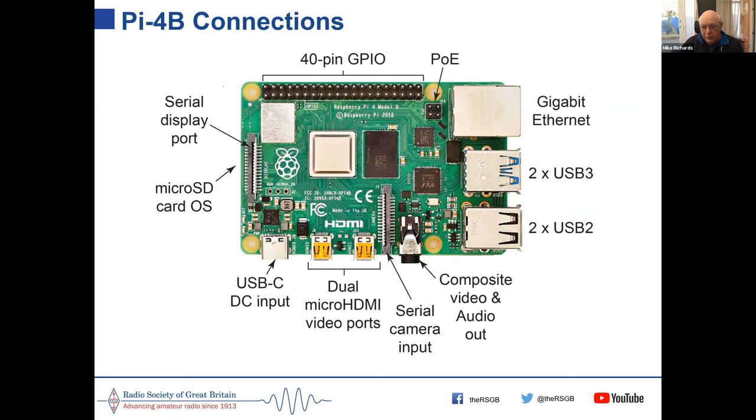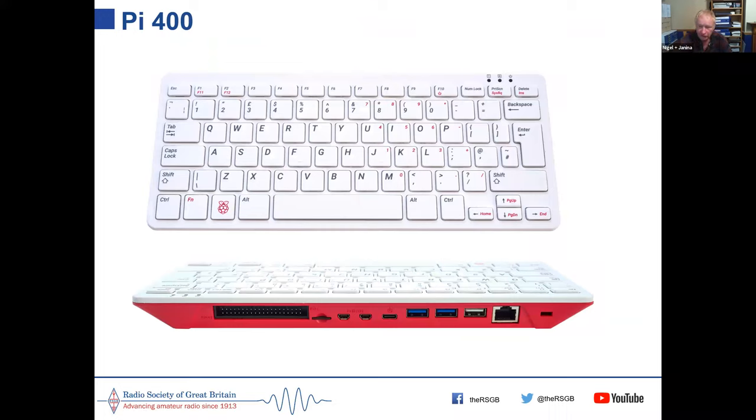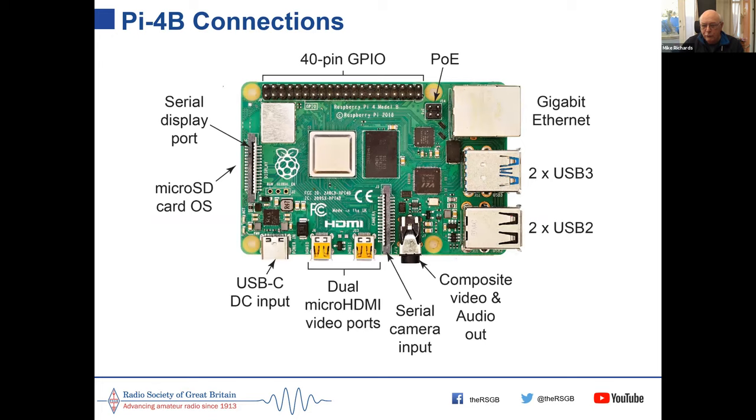Here's what the Pi 4 looks like from the point of view of all its connections. Just to clarify for anyone confused: the previous slide showed the Pi 400 — a Pi inside a keyboard. The current slide showing the bare green PCB is the Pi 4B, which is what you get when you buy a Pi 4B on its own.